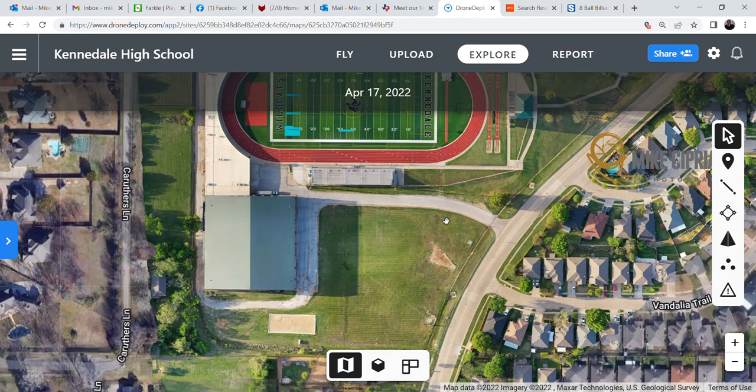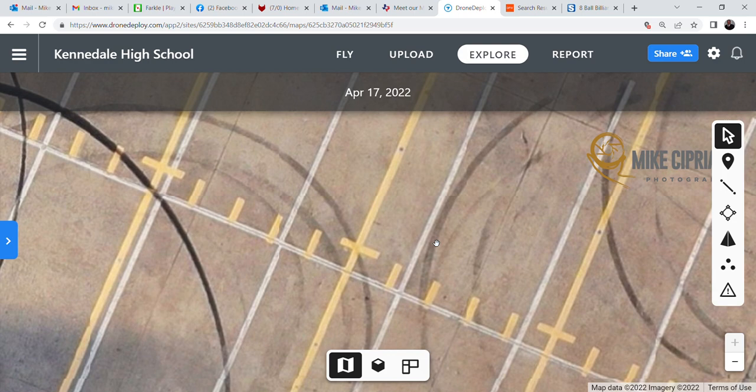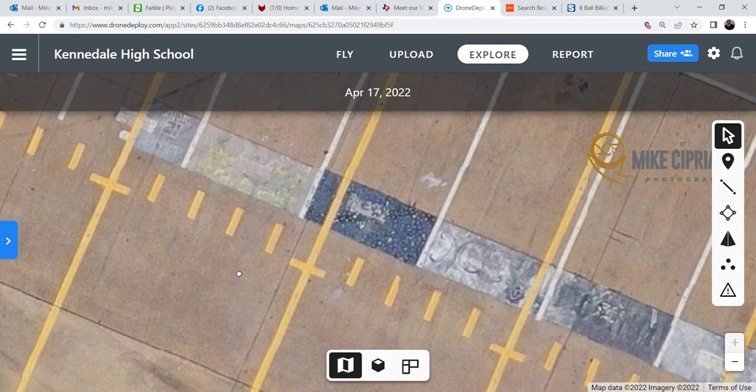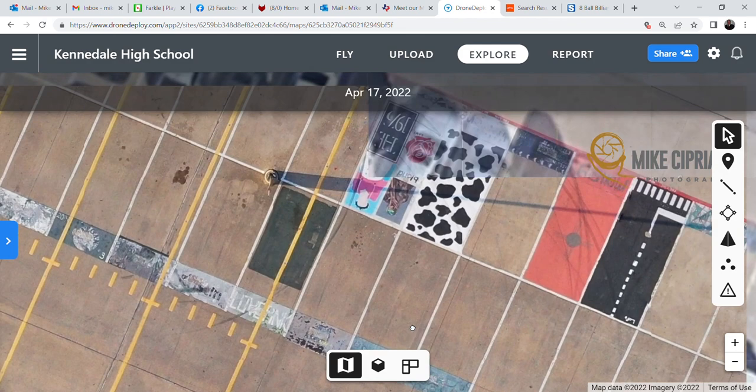You can do it at your leisure, and then go back and look at it again and again — you'll constantly have access. You can zoom right in. This was taken at an altitude of 400 feet, but with a 4K camera you can actually see the condition of your parking lot, and even post-senior painting of their parking spots.